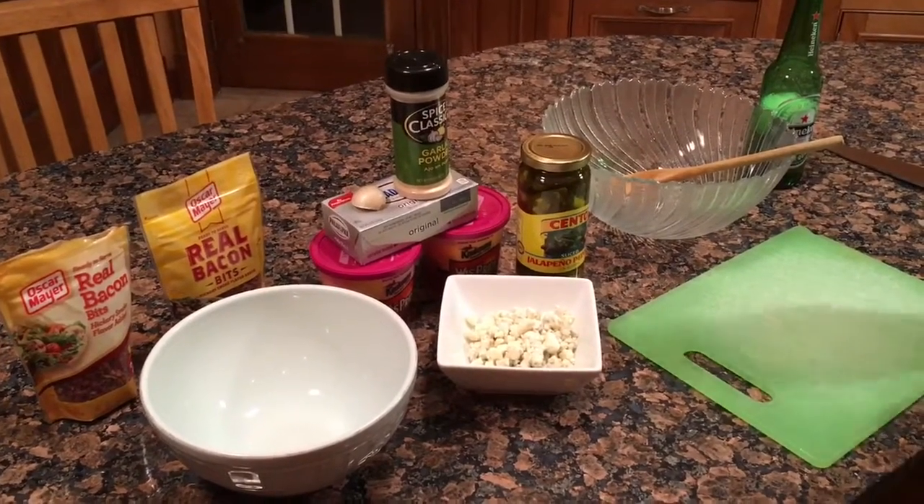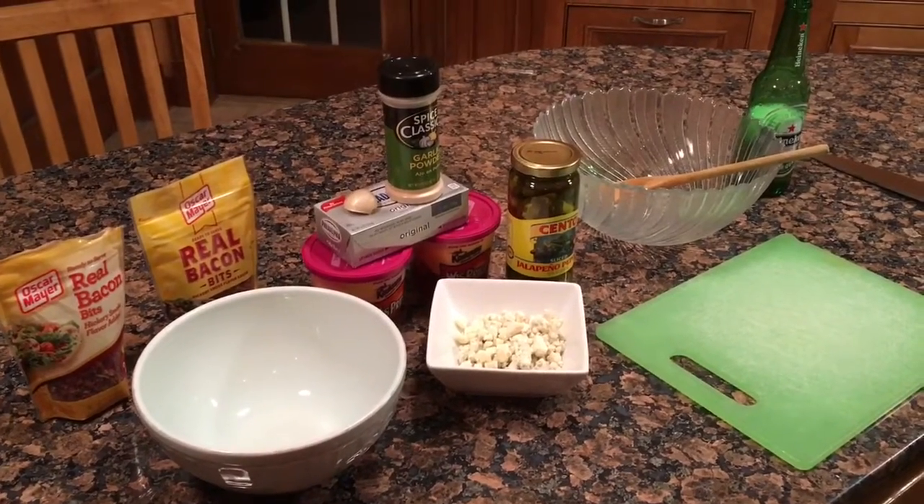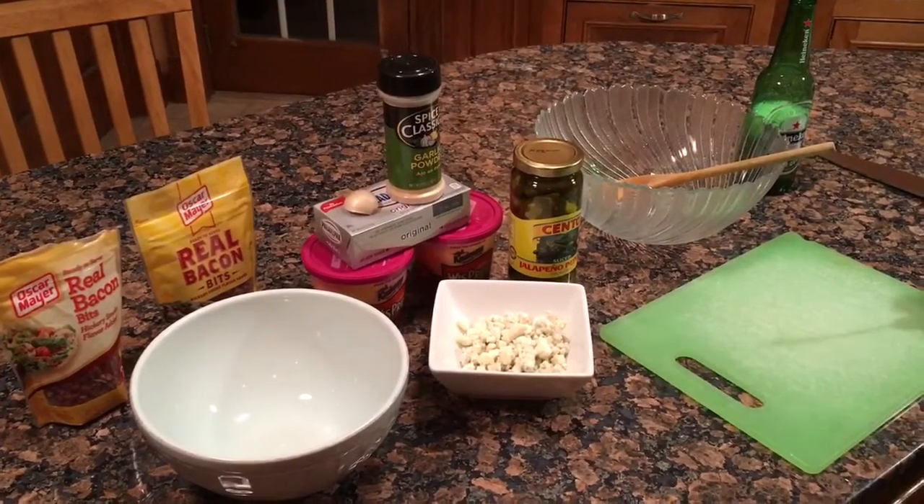Okay guys, tonight me and Tuami are gonna make a nice cheese ball — a cheese football, Super Bowl ball.